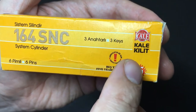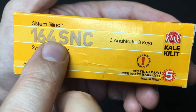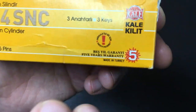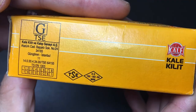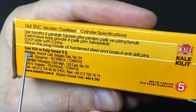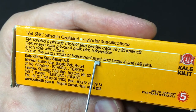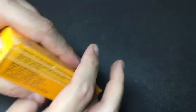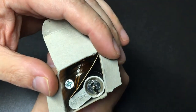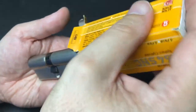It was about £20 or thereabouts plus shipping. It's a nice six-pin dimple lock — this is the 164 SNC, which is quite a common Kale Killit lock. Five-year guarantee, made in Turkey. It says each side has six pins — the bible and core pins in the plug — made of hardened steel and brass with four anti-drill pins.